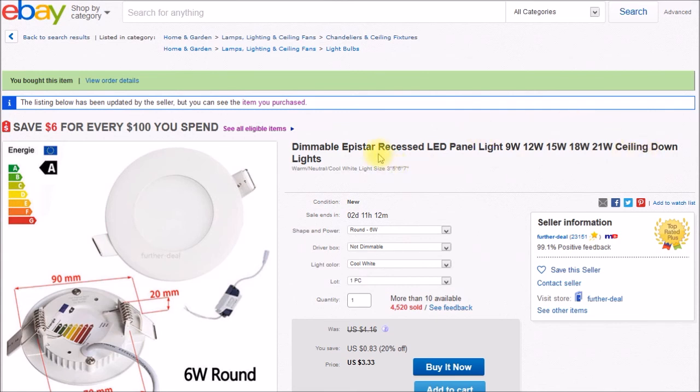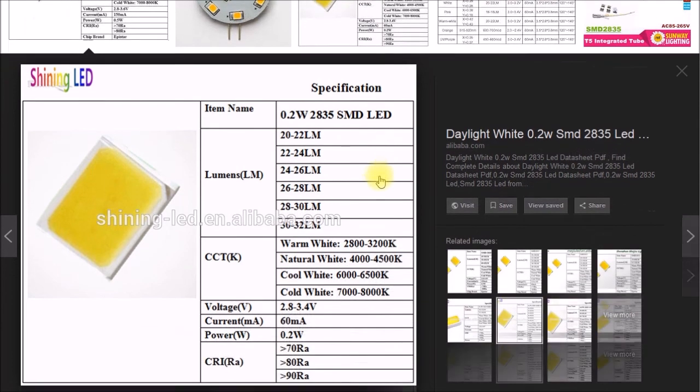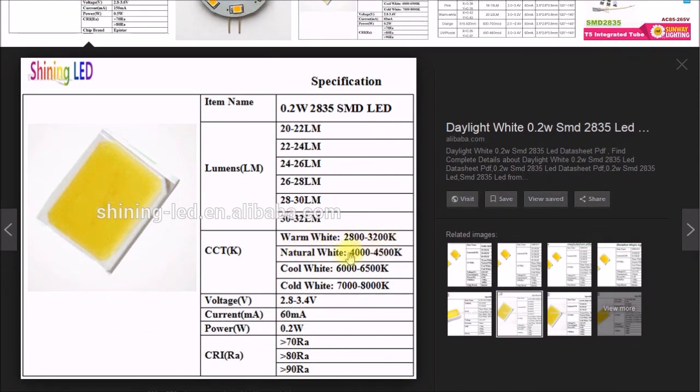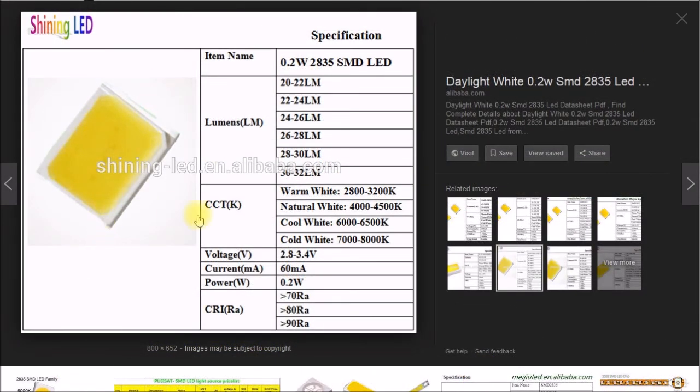They make a really nice retrofit for a floor lamp though. In the next video we can look at the details of how the lamp is constructed. I found a data sheet for the LEDs used — they use SMD 2835 LEDs, rated at 200 milliwatts each. The color temperatures match up: 2,800–3,200K, 4,000–4,500K, and 6,000–6,500K. They run at 60 milliamps per chip at 0.2 watts, and they're made by Epistar. The chips are put onto flexible tape and placed inside the lamps — we'll look at that in the next video.